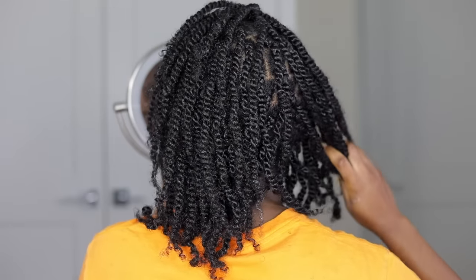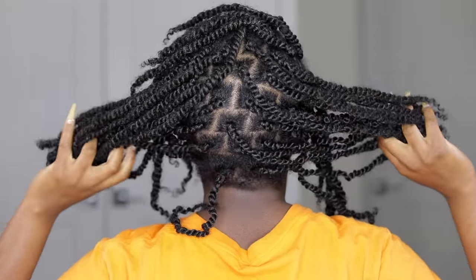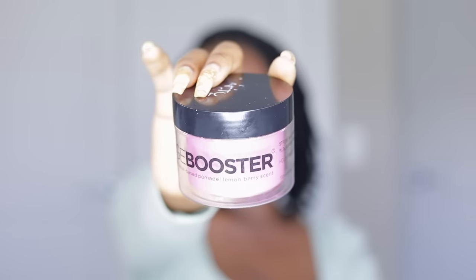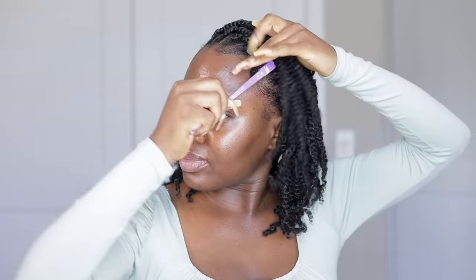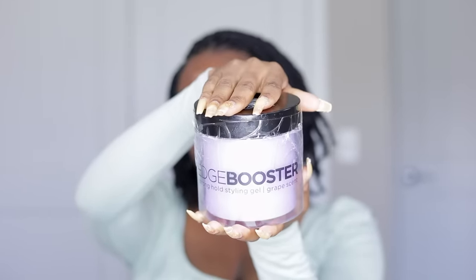I ended up with 66 strands of twist — I counted so you don't have to! I left this overnight because I finished at about 4 a.m. — this hair took me five hours. The following morning, I used Style Factor Edge Booster pomade and edge booster gel to slick down my edges. The pomade turns white, so I always go over it with the gel, then secure and lay everything down with my head wrap. And then, of course, we accessorize!